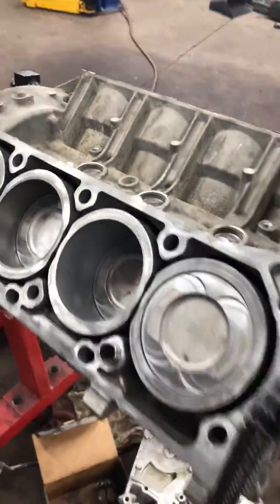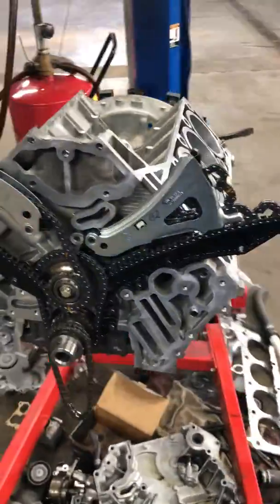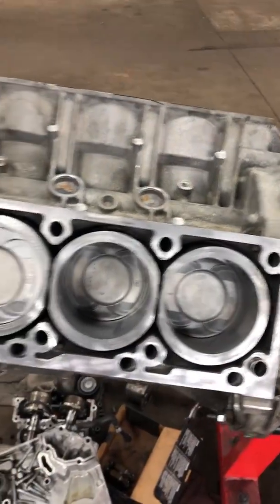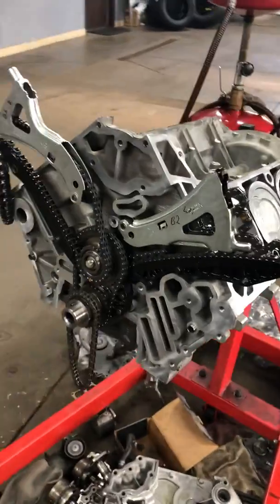Now we're putting the engine back together and we'll show you the whole process of how you do this. As you can see, everything is pretty much apart — you just have a block and everything else will go back in its place.